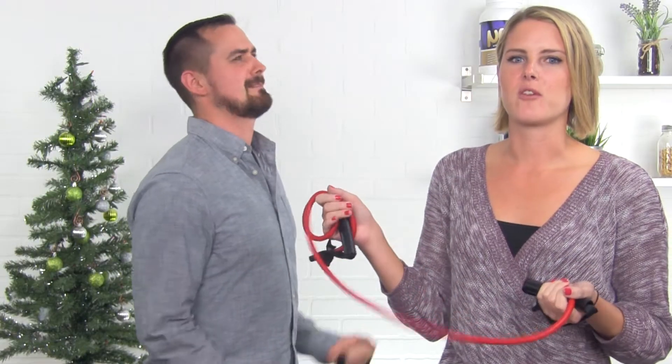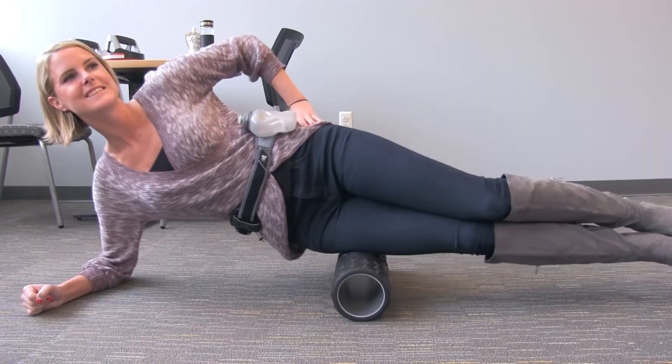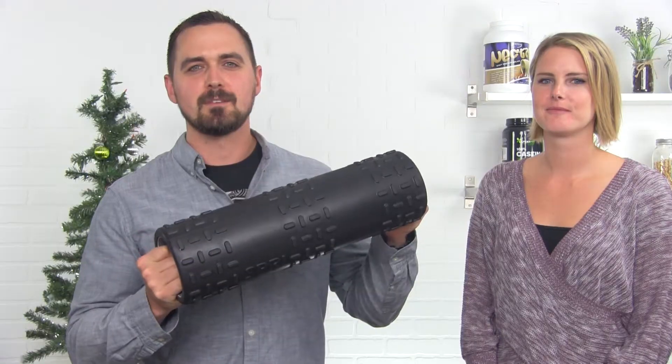The next item that we have is our resistance bands. They're perfect for all different fitness levels, from easy to difficult. Next we have a foam roller, good for rolling out those tight muscles.